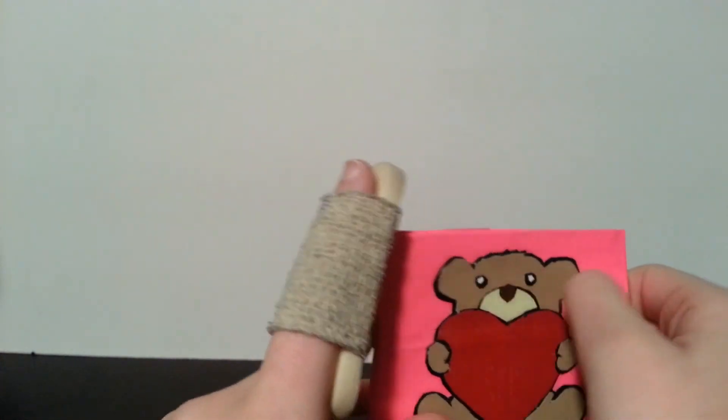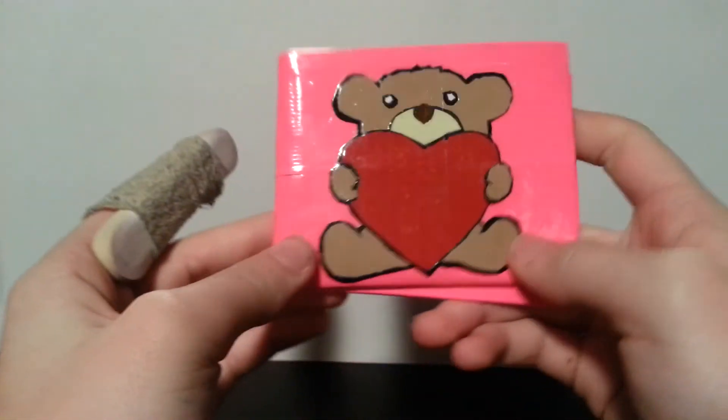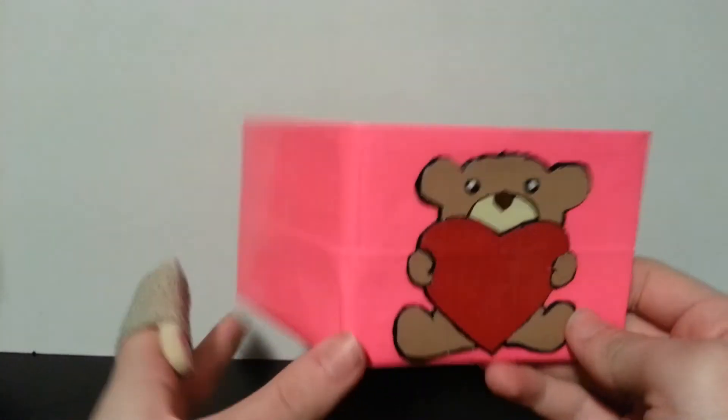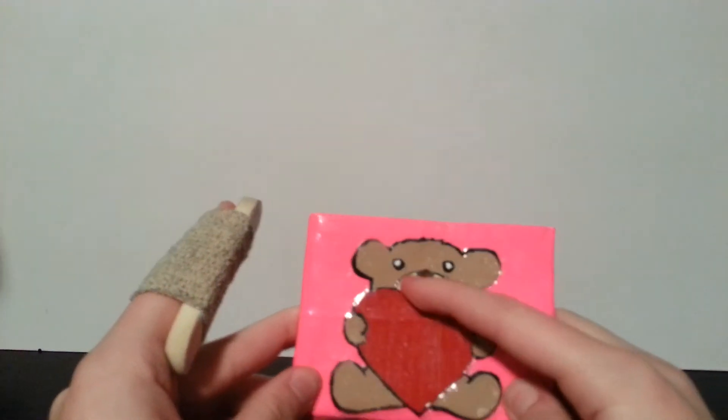I love teddy bears. I really like how this design turned out — it's got a few air bubbles since I literally just got done with this like 10 minutes ago, but I figured it would be perfect for Valentine's Day. I love my teddy bears.